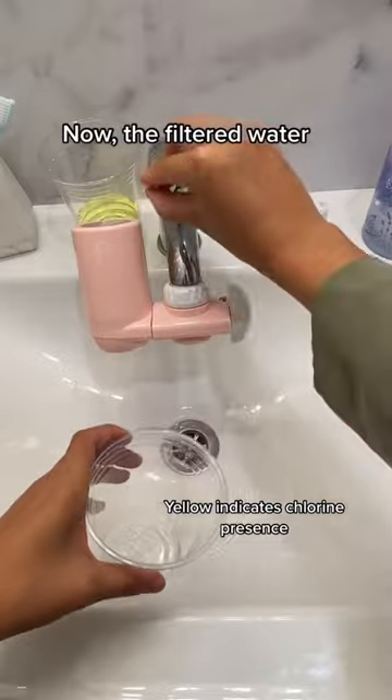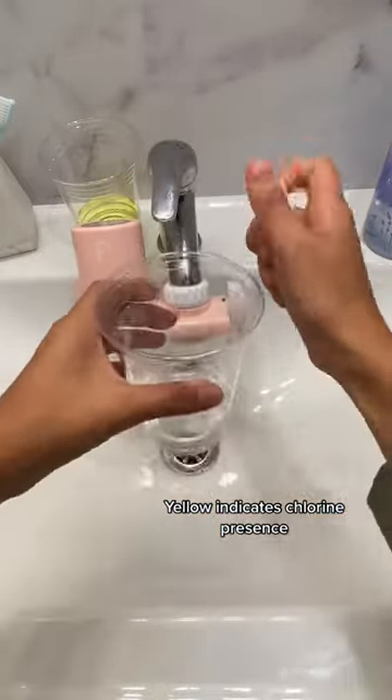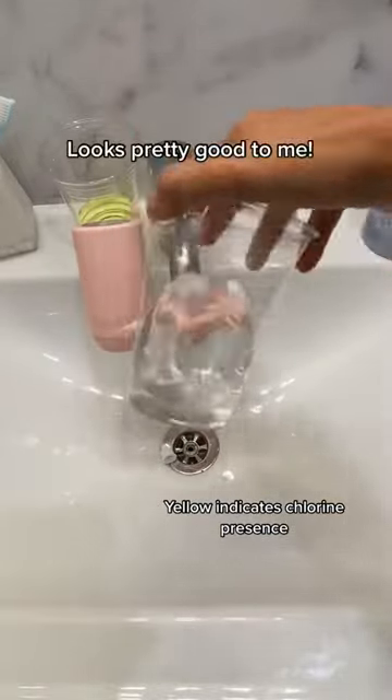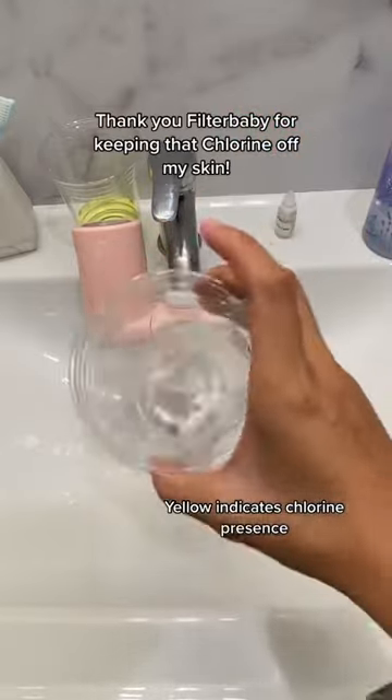Now, the filtered water. Looks pretty good to me. Thank you, Filter Baby, for keeping that chlorine off my skin.